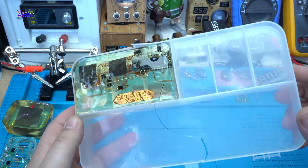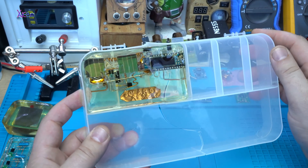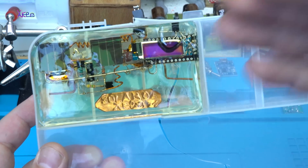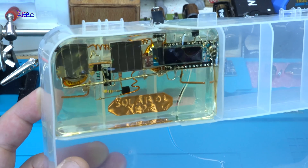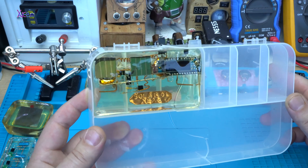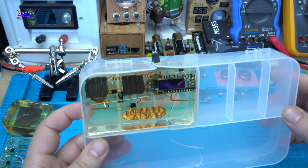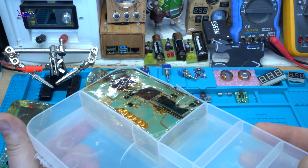Today's video will be all about electronics in epoxy resin, just like this example — it's a solar three-in-one gadget with super capacitors, an OLED screen, and Arduino, and I put it into epoxy resin.